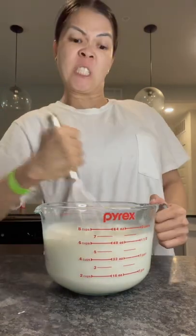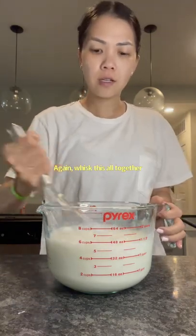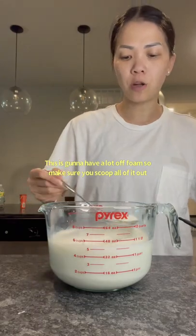Whisk this all together and then you're going to add 100 grams of plain yogurt. Whisk this all together again. This is going to have a lot of foam, so make sure you scoop all of it out.